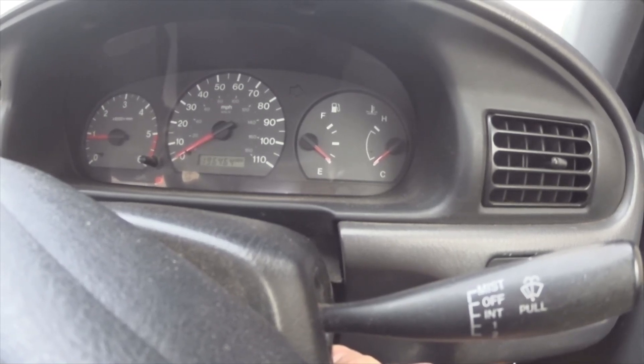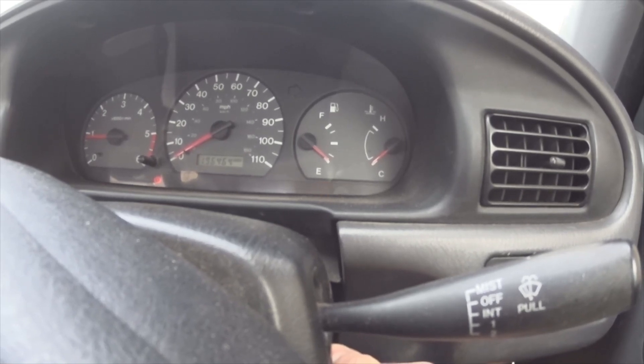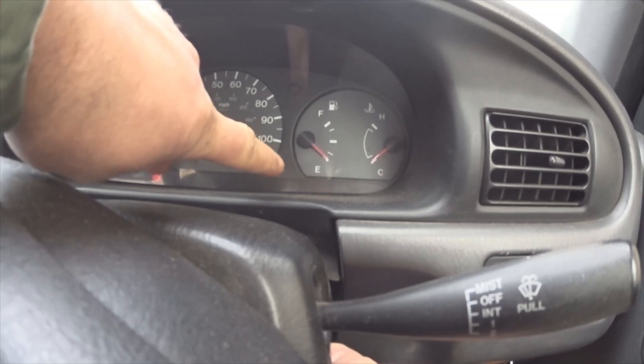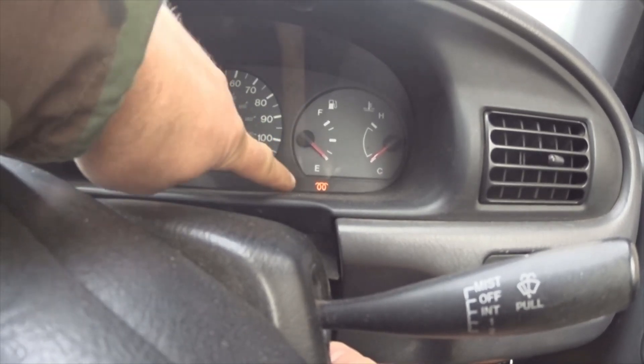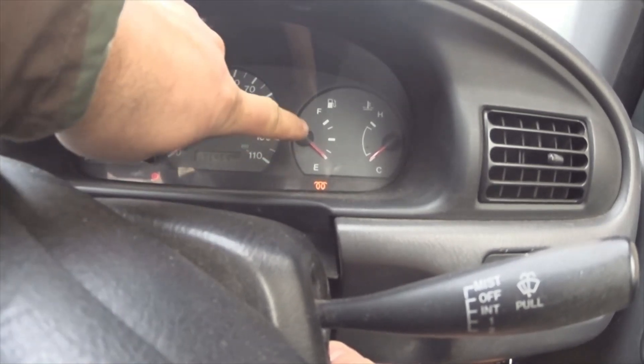So you get in your truck and something's not right. The glow plug light's come back on — you can see it's flashing. The glow plug light flashes a code, but right now it's just flashing on and off to tell you there's something wrong.